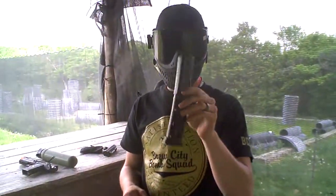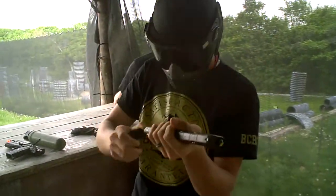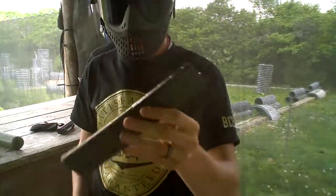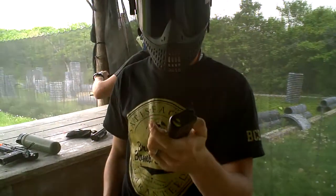Alright, so first impression of these Zeta Mags — I pretty much like them a lot. They're holding the paint pretty good. Dust cover off, I can see what I'm doing. They come up pretty good, they don't really fall out. They're pretty secure and solid. They're really nice durable plastic, kind of almost like a polymer. I like them a lot so far.